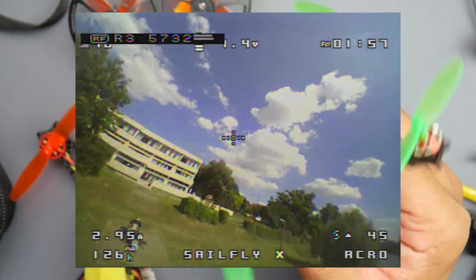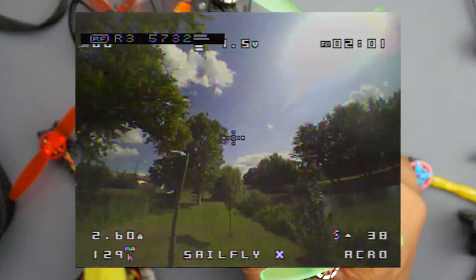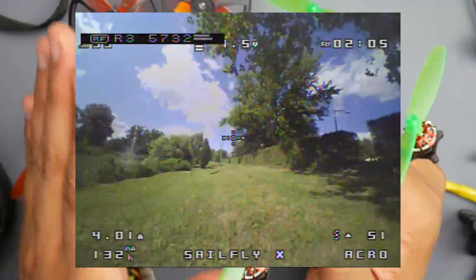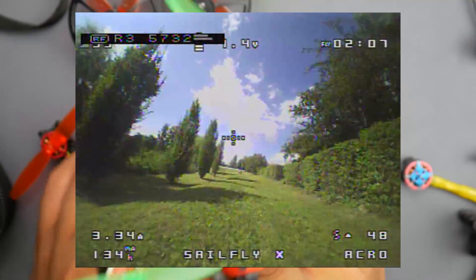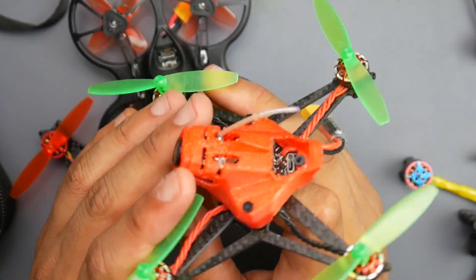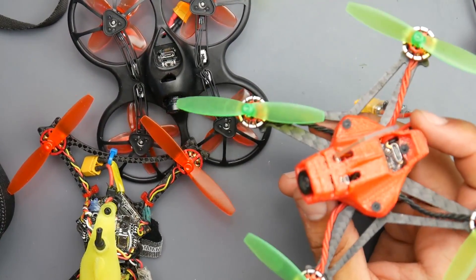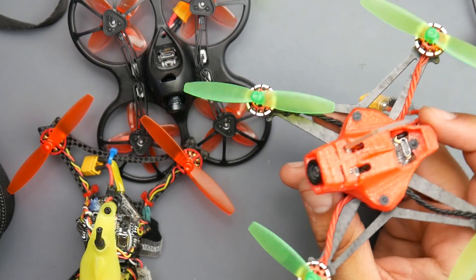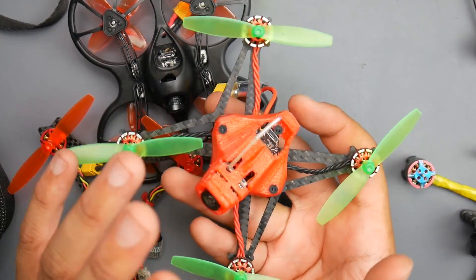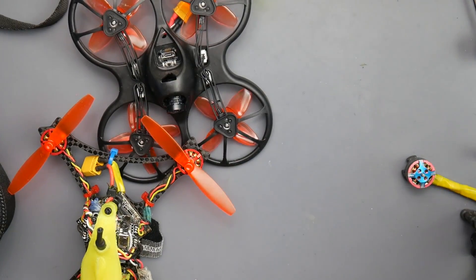This has gotten way more than 100 lipos through it — absolutely phenomenal on 2S and 3S, and I really enjoy it. The only drawback is that the camera angle cannot be changed, which is something to take note of. Also, the camera on this one is really great out of the box, and the VTX is okay. If you're using Rapid Fire you'll be fine, but otherwise you'll need a patch antenna if you're going further than about 90 to 100 meters. Efficient, reliable, fast, and beautiful — this is my most reliable one.